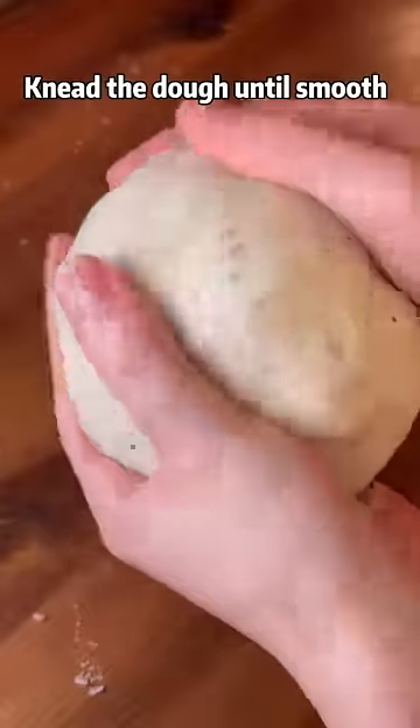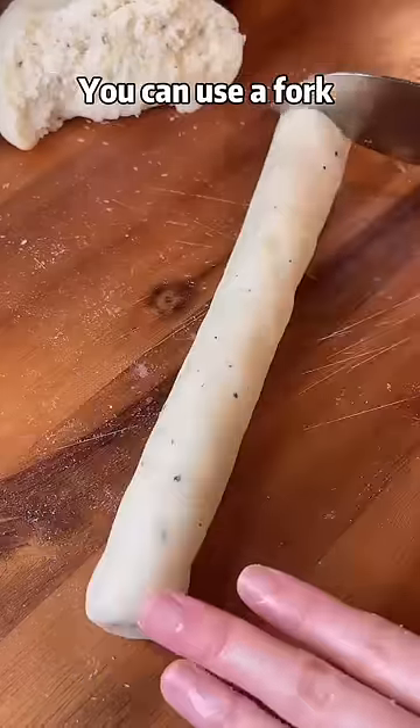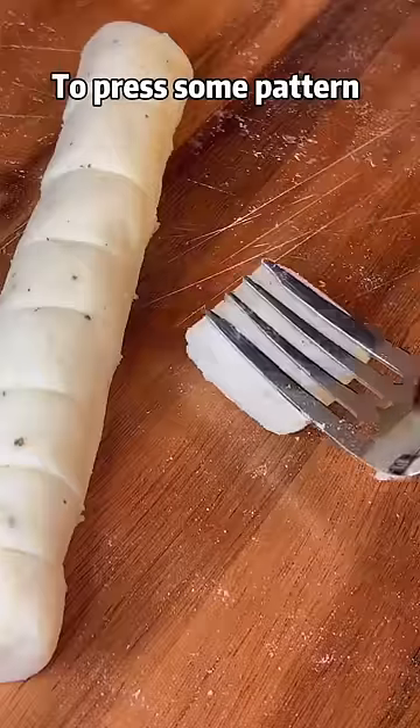Knead the dough until smooth, roll and cut into the shape you like. You can use a fork to press some pattern.